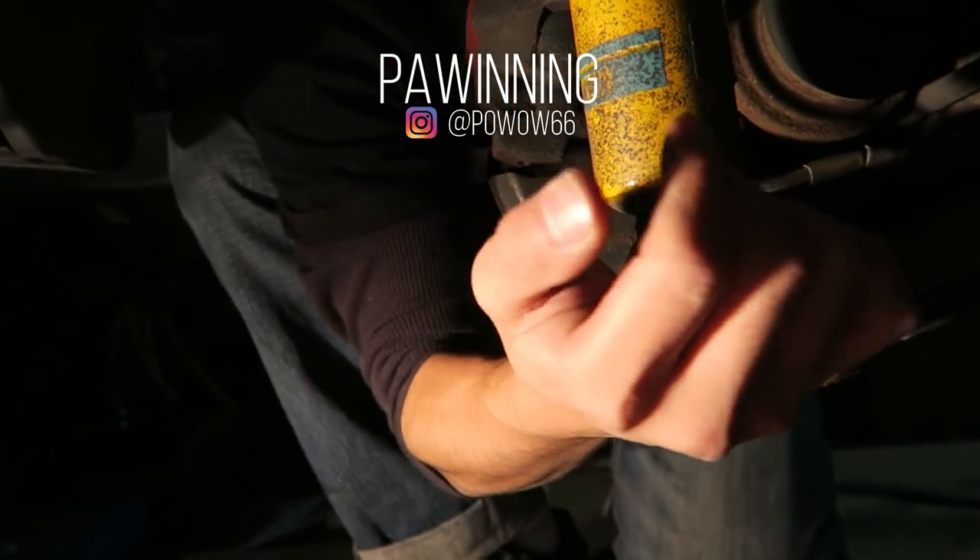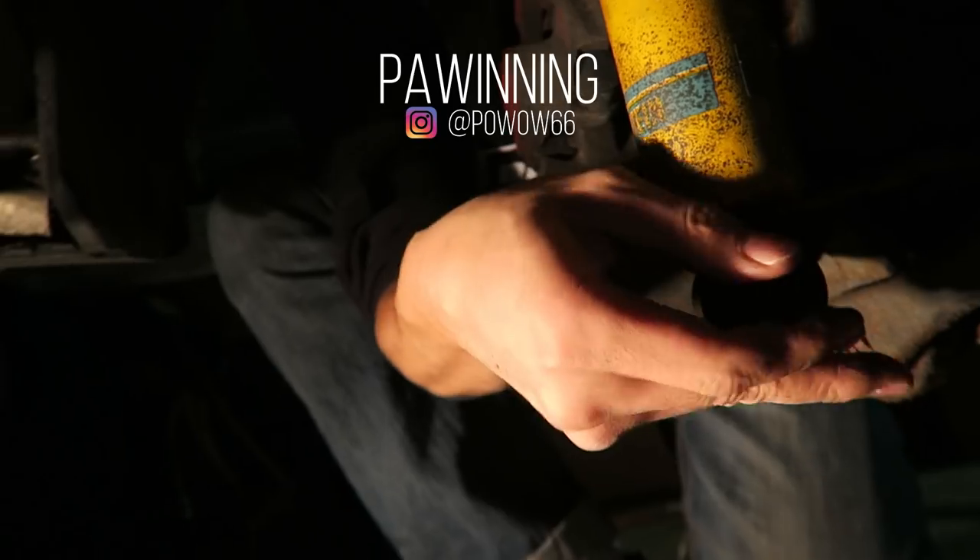Oh wow, look at that. You must have done this before — or you must be really good with your hands.